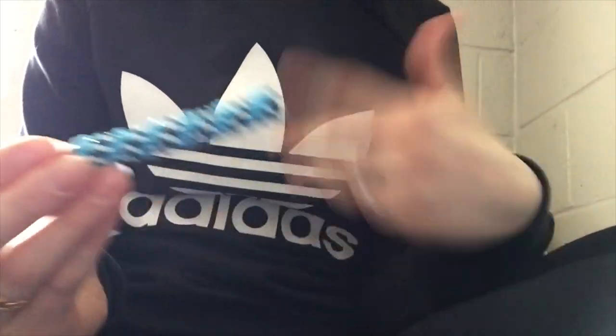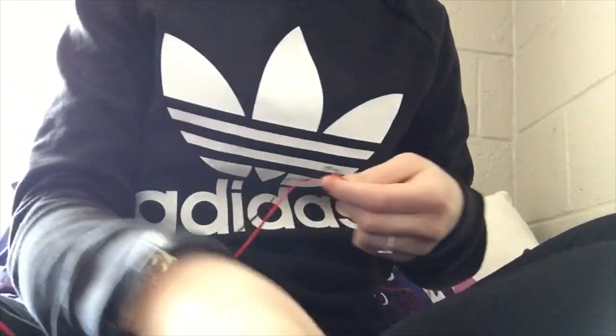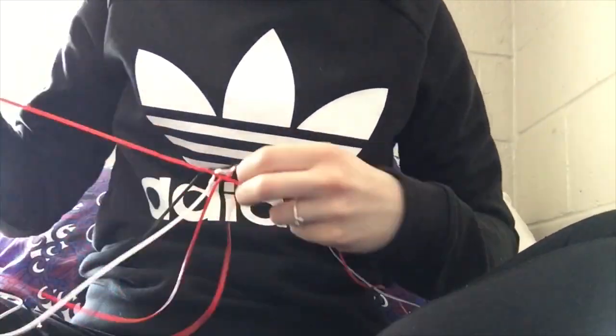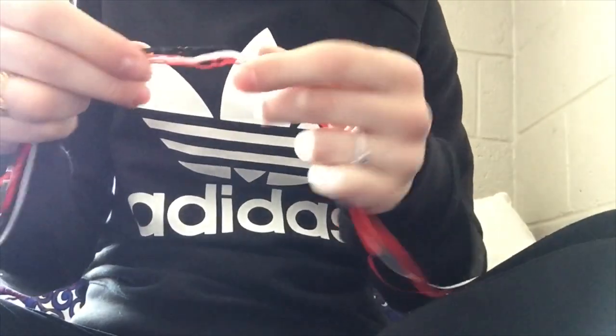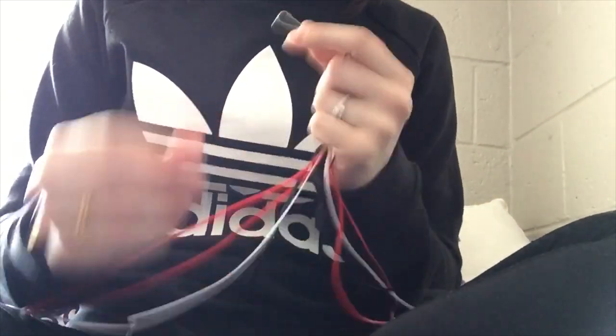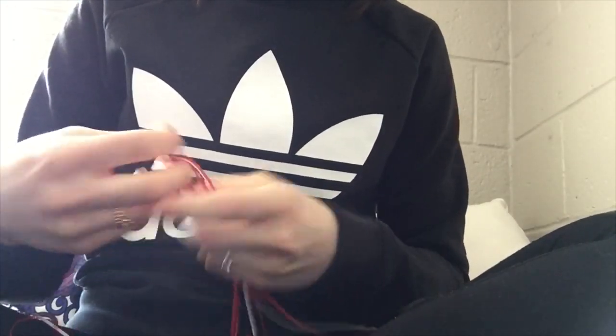I'm gonna be showing you guys with red just because it's easy to see on camera, and I'm gonna flip the screen so you guys can get a good view of how I start it. So it's black, white, and then two pieces of red, all the same length — I usually do almost about arm's width, but a little bit shorter just because it's for a video. You're gonna need a keyring; you cannot start this one without a keyring, so just keep that in mind.